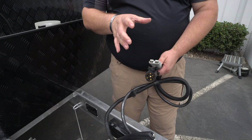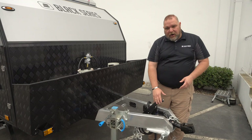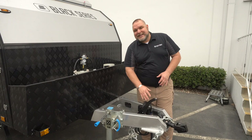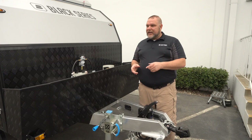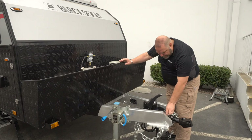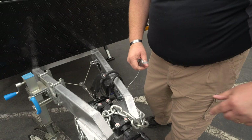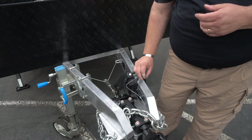Up here in the front we have our emergency brake or hand brake. While it does set the brakes, it's not recommended to rely on this alone — it's good for a quick set while disconnecting. Before you walk away, always chock your wheels. We also have our breakaway cable, which connects to the vehicle separately from the chain. When it pulls out, it electrically locks the brakes so the trailer stops safely on the highway.